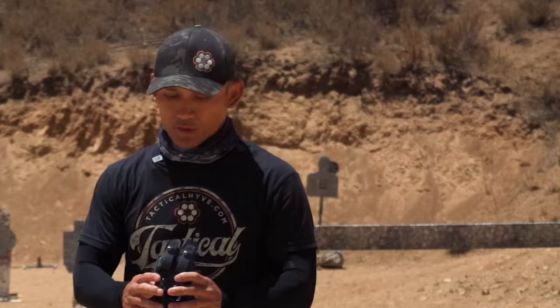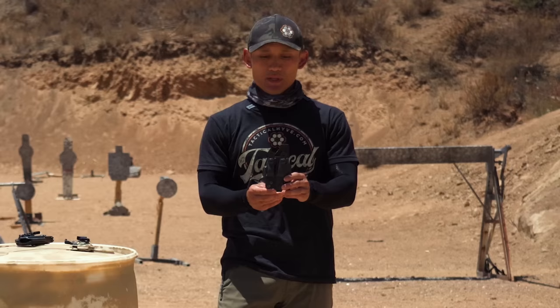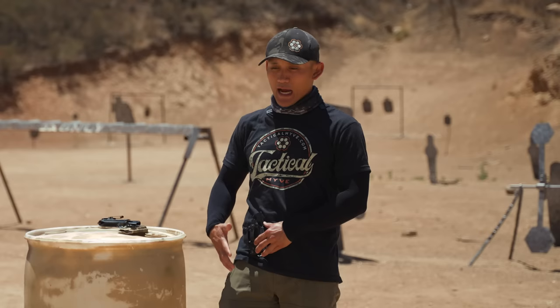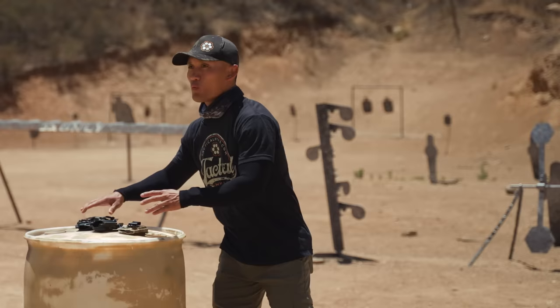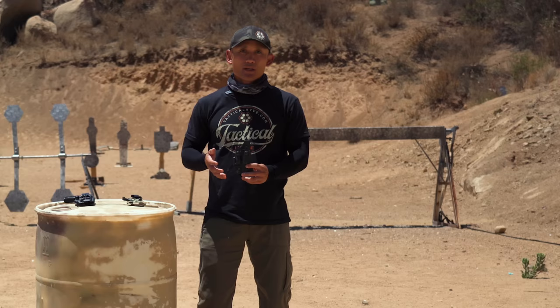Take a look at this holster — you'll notice the top edges are actually canted. When I put this on my belt, it is angled, so when I draw, it's perfect for me. I have a great grip and it's natural — I don't have to angle awkwardly to get a good master grip. So you want to figure out what is going to be natural for you. The first tip: make your gear work for you by experimenting with the cant to adapt to your natural draw stroke.